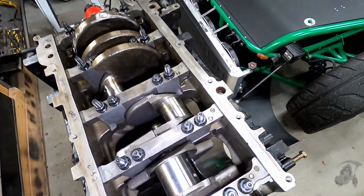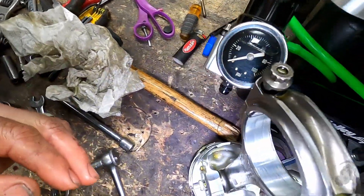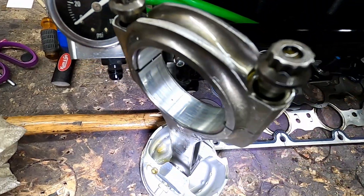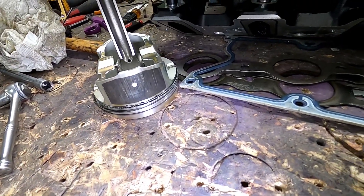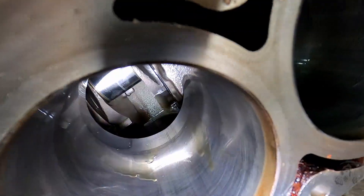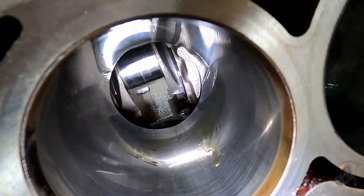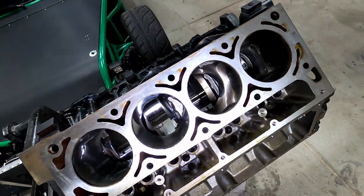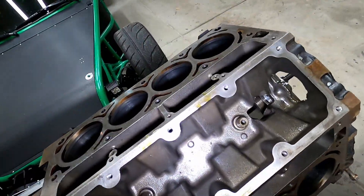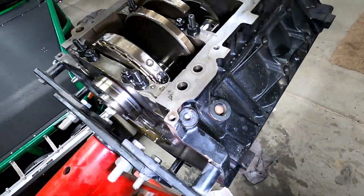Alright, got all the pistons pulled. Yeah, those bearings are gone — there's lots of pitting, lots of scratches. Skirts aren't too bad. Check out the cylinder walls — still got all the crosshatches. They're good. No signs of piston slapping, these look good. This thing didn't burn any oil or anything like that, so I lucked out. Now we'll just see what these main bearings hold.